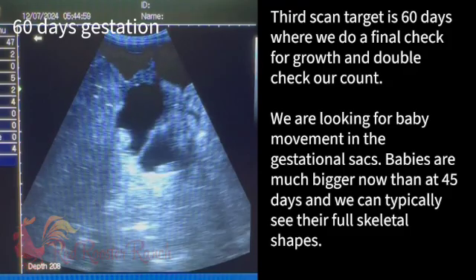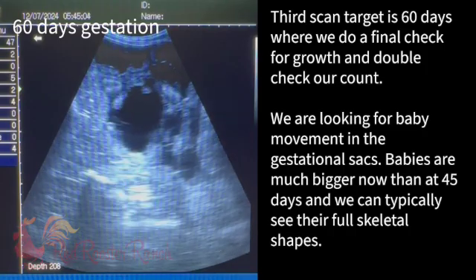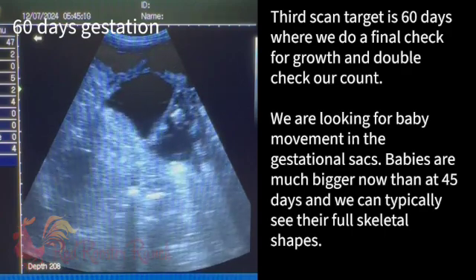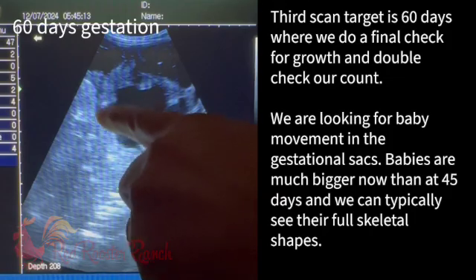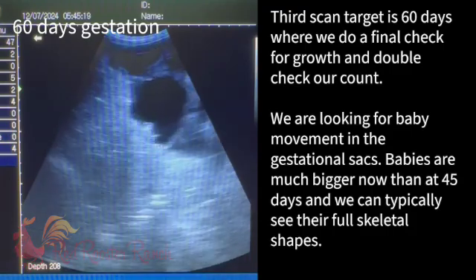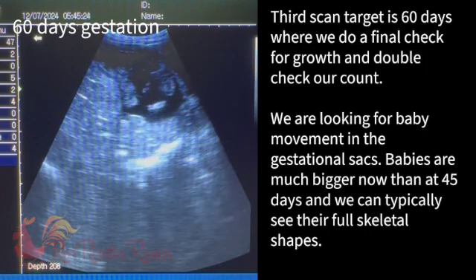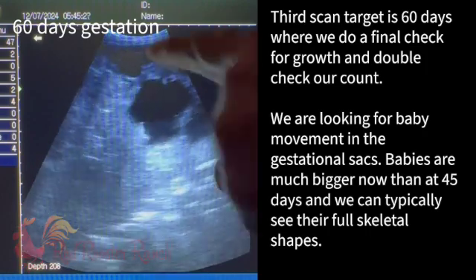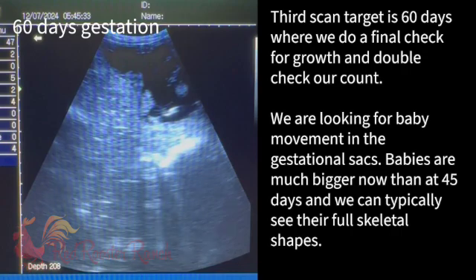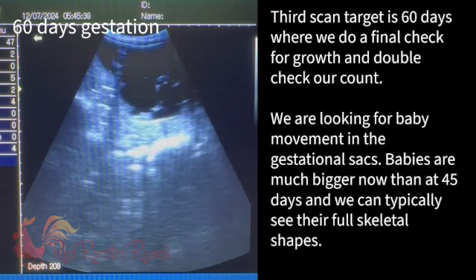I think she has four. I think you and your sister are both going to have four. That could be just placental nodes in that sack. Let's spend a little time seeing if we can get a better look. Nope — that's a baby. That's a baby, unless that's this baby in this same sack. It's possible. That's just one baby — yep, there we go. You can see it better from this angle.